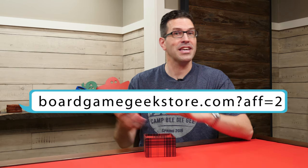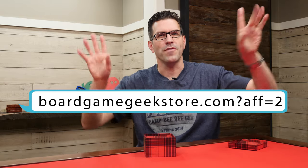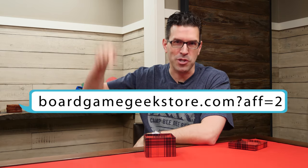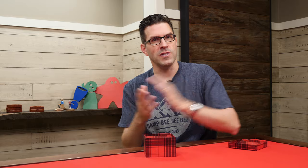Hi, welcome to Watch It Played. My name is Rodney Smith and it's Board Game Geek Store Time. I've got my promo box and the affiliate link is on the screen — you'll find it somewhere down there. Anything you buy after following that link gives a percentage of the proceeds back to Watch It Played, and you'll also find this link in the description of this video. A big thanks to everyone who's been using it and a big thanks to Board Game Geek for supporting us in this way.